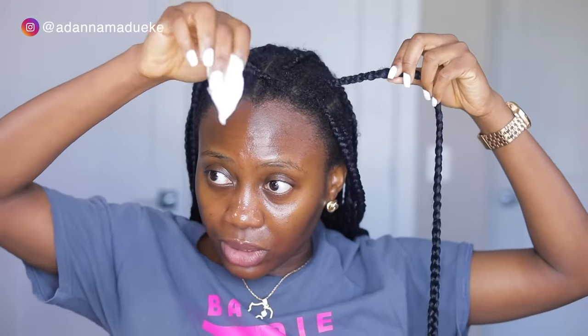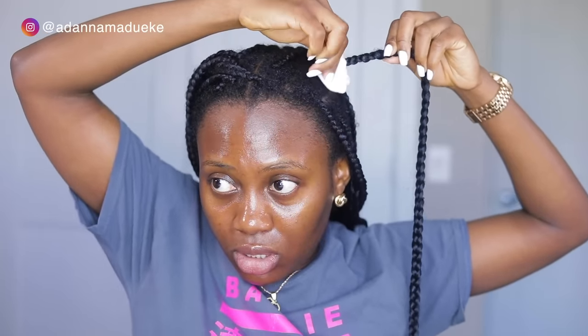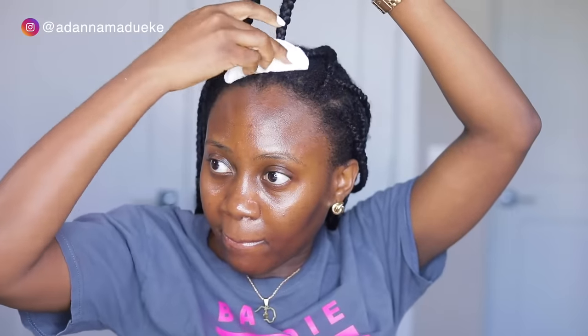To clean off any form of buildup that you may have on the roots of each strand, you could just grab each strand of hair, then your cutting round that's damp with water, and just do this — touch it right there. Our scalp looks pretty clean. This is all we're going to be doing for the entire cleansing process.